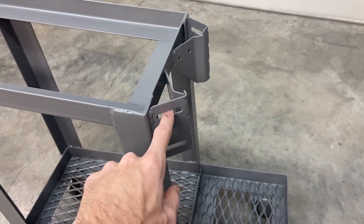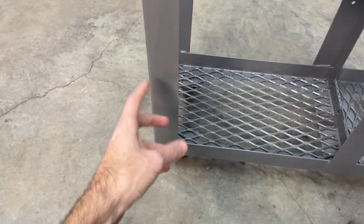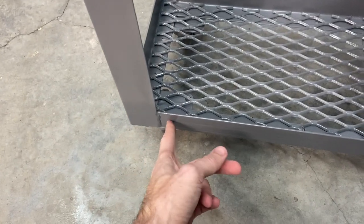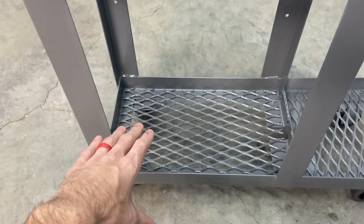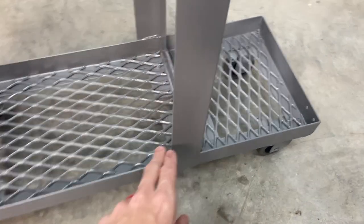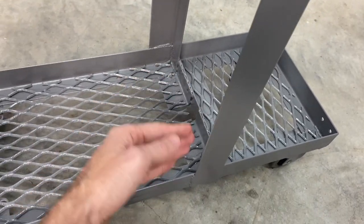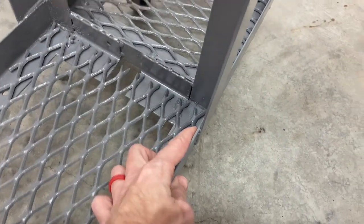I'll just use a lashing strap or ratchet strap around here to hold the bottle in tight. During construction, this angle iron piece sits on the outside of the frame, so the bottom frame and top frame are the exact same width. To get this piece in halfway, I just cut a notch so that it would slide down over this leg of the angle.